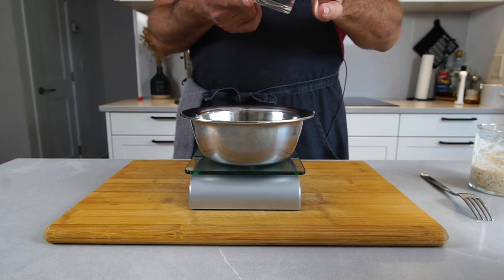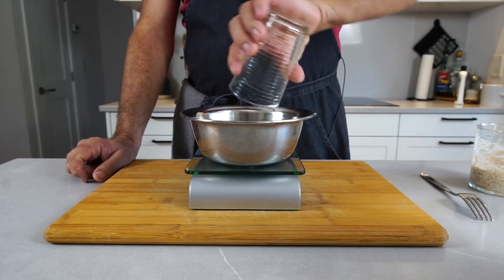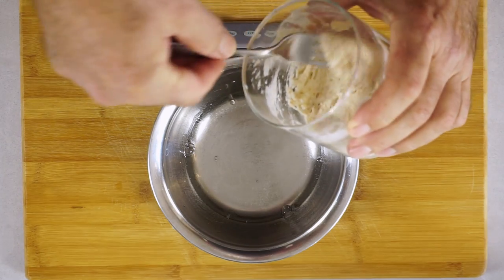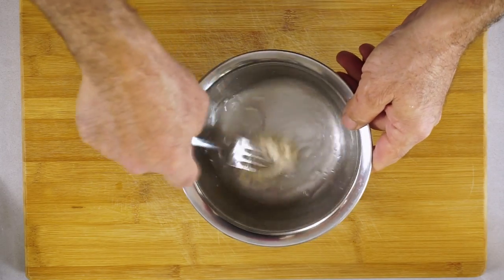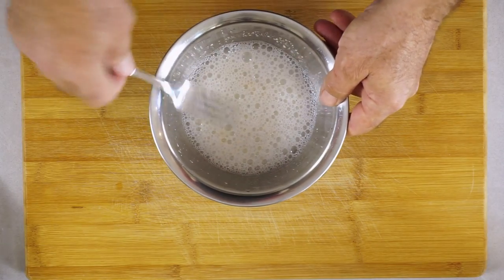I have 60 grams of cold water — not ice cold, just tap cold — and 10 grams of sourdough starter. That's not even walnut-sized. Mix this thoroughly. Then add 100 grams of flour to this.